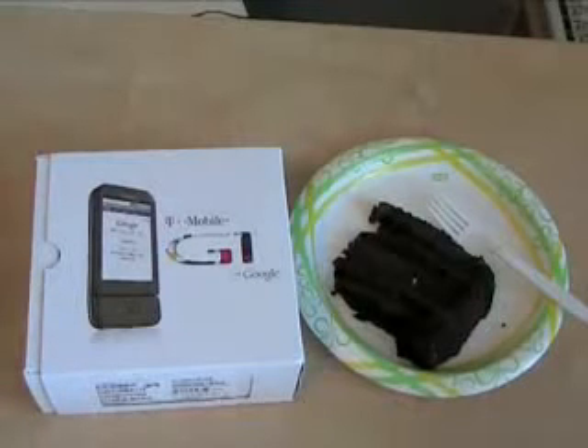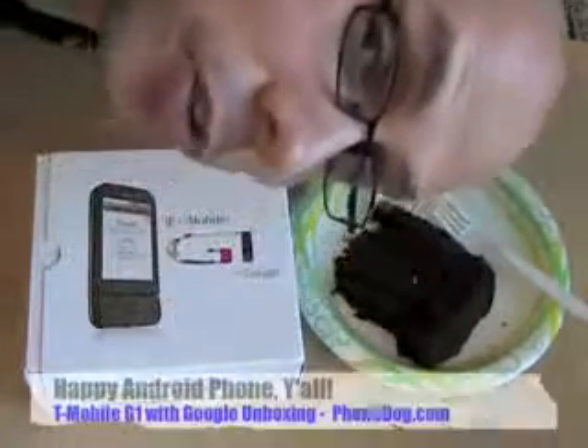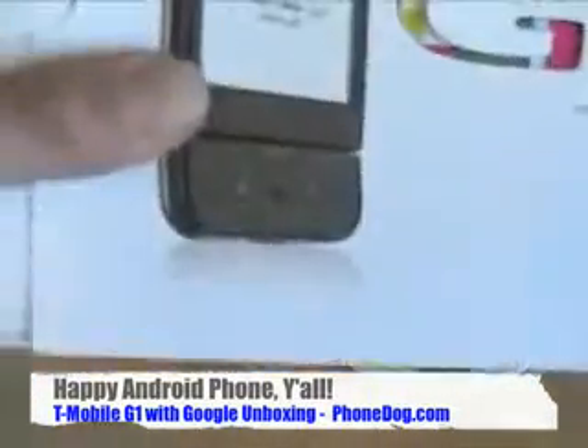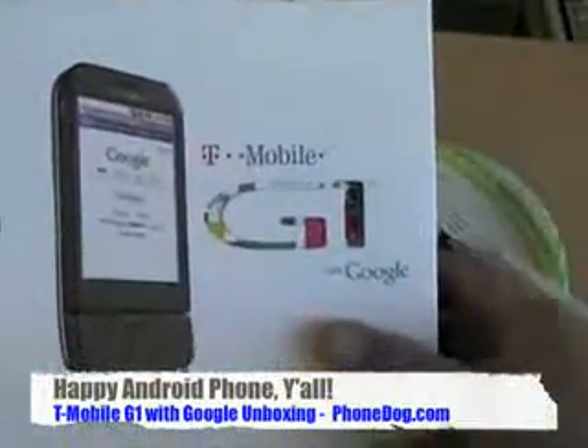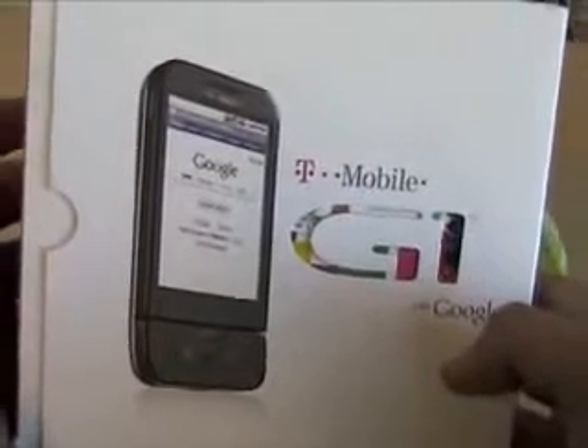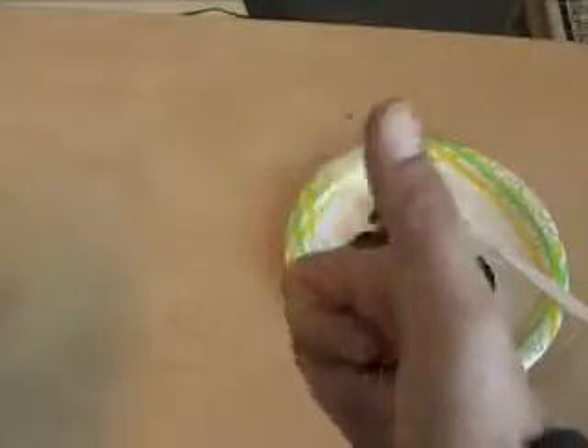What's up everybody, I'm Noah from phonedog.com and it is a party — and here's why: it's the first Android phone, it's T-Mobile's biggest release in a long time. It doesn't matter if you like T-Mobile, Android, Google, HTC, or whatever — it's a big deal in the phone industry because it's another big player on the scene, and competition means better devices, better services, better prices. It's the T-Mobile G1 with Google from HTC. Let's take it out of the box.